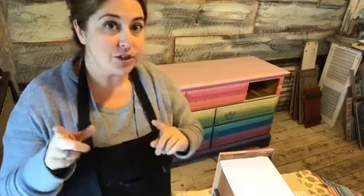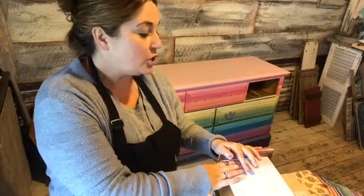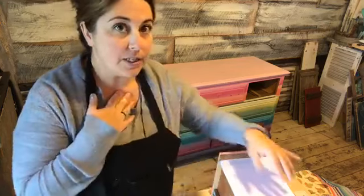I decided I was going to decoupage, and because it's my daughter's dresser I can get away with doing something a little different on one side than the other. I wanted to show you guys the difference. When you decoupage tissue paper, I'm going to be using Dixie Belle's Gator Hide today because I feel like it works way better than any other medium.